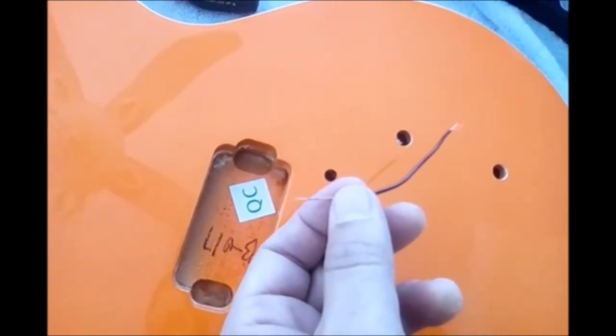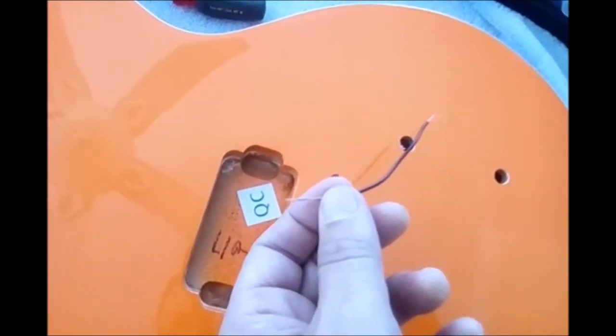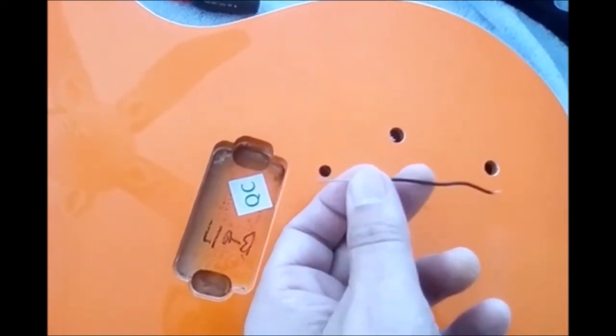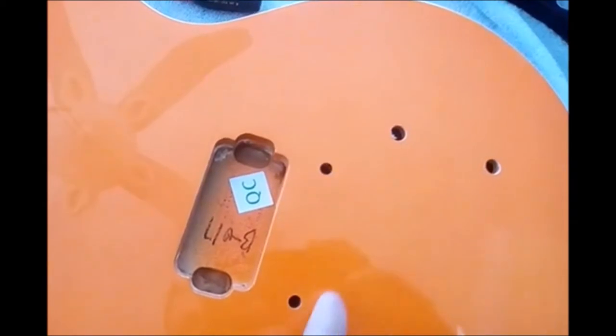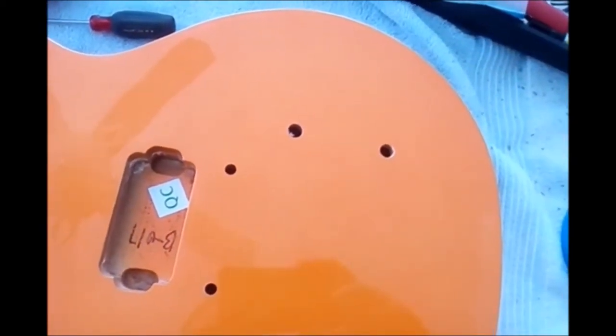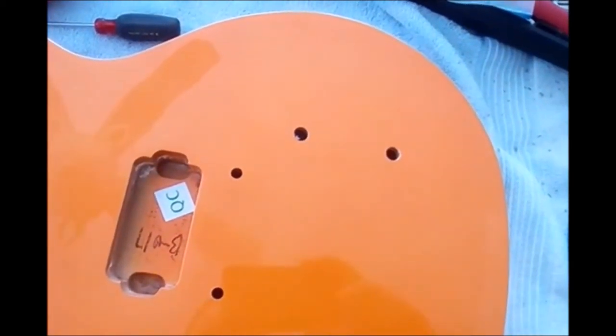Don't have too short a stripped section on the cavity side — that short piece you just solder to the top of the volume pot. But for the post, you want as much exposed wire as possible to ensure you have good contact. I'm going to wire this through now and then put the anchors in and start on the potentiometers for volume and tone.